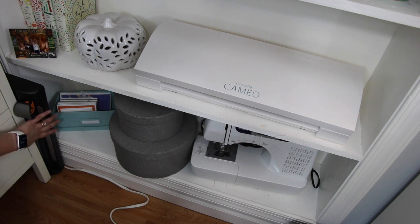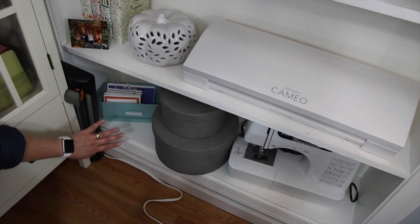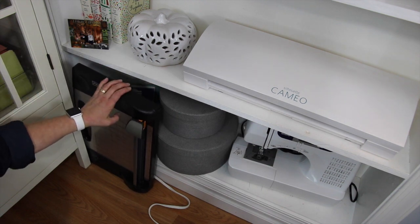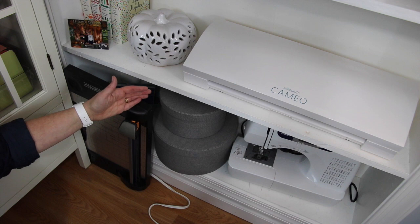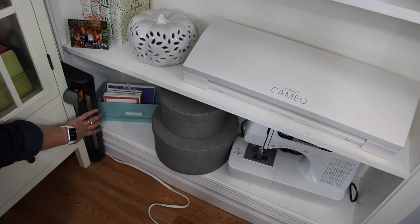I keep shoved right in between my Target unit and my bookcase this big Fiskars rotary cutting board which I've had for years. I love this cutting board — it's fantastic. I keep it around for when I'm doing a bunch of die cutting or paper cutting at one time because you can do a couple of sheets at a time.